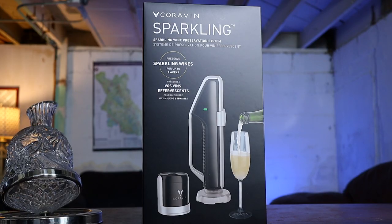If you don't know what these systems are, I've got a lot of videos about what they are and what they actually do — I'll put a link in the description box below. Up until now, there wasn't a system that was really meant to preserve sparkling wine. And that's where Coravin comes in with their Coravin Sparkling system, which they claim can save a bottle of sparkling wine for up to two weeks.